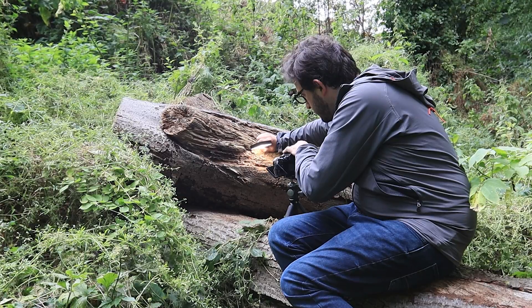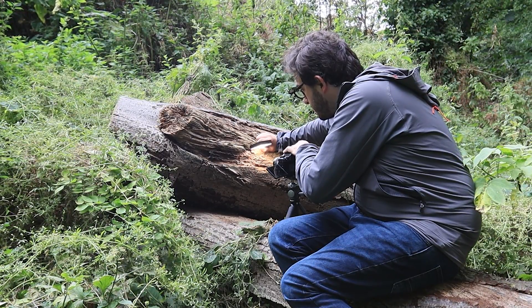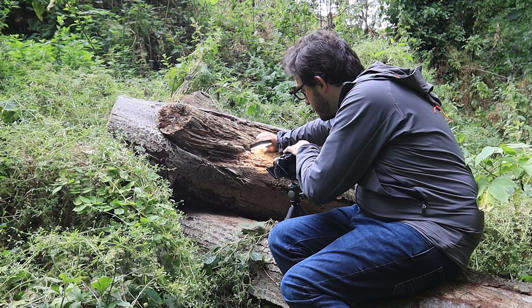In today's video I sit still for an uncomfortably long time to take possibly my most rewarding macro photos yet.